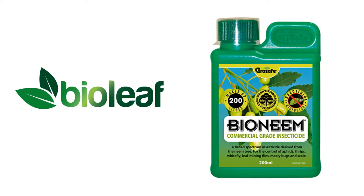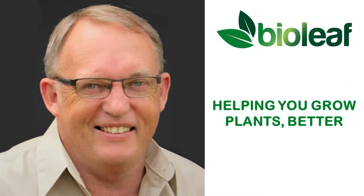In this video I'm going to discuss how to best use Bio Neem insecticide to help control sucking and chewing insects. My name is Greg from Bioleaf with another video to help you grow plants better.